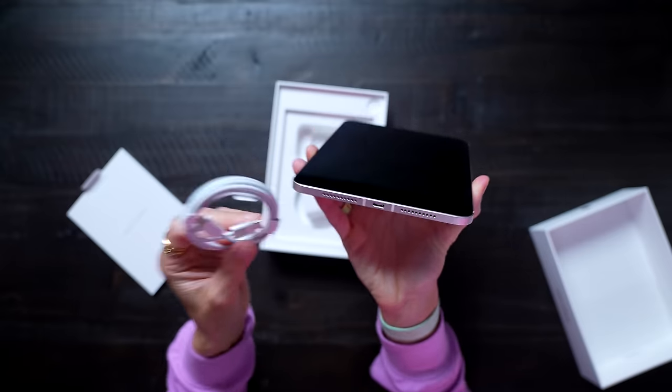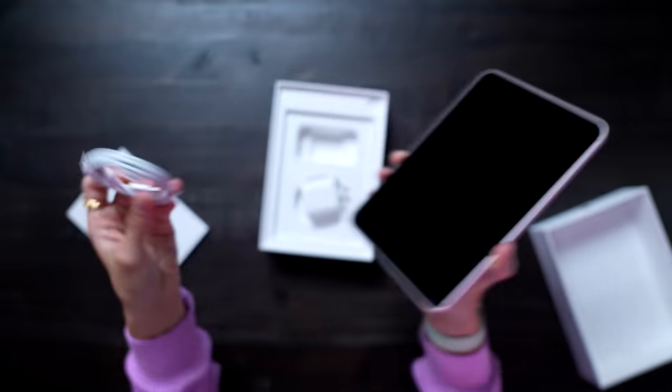Do you know why the iPad Mini is now USB-C? It also has Touch ID — like, what? This is what I wanted in an iPhone.